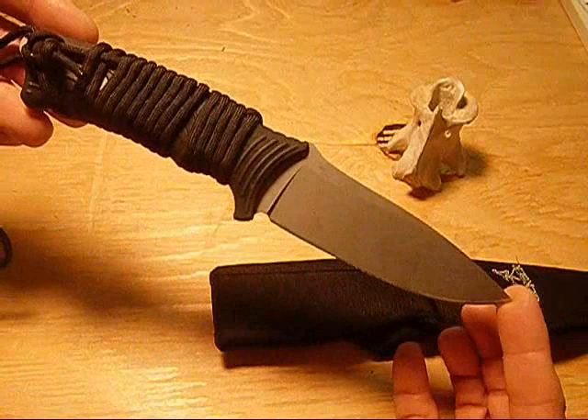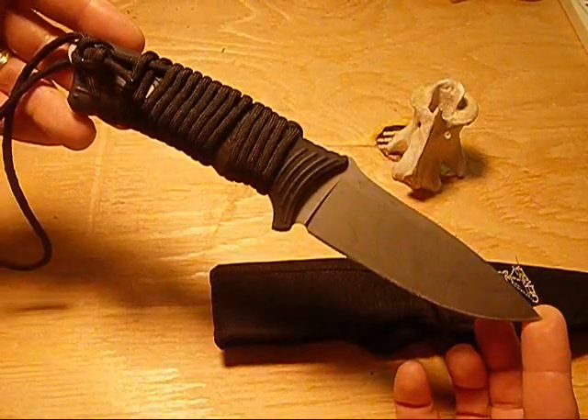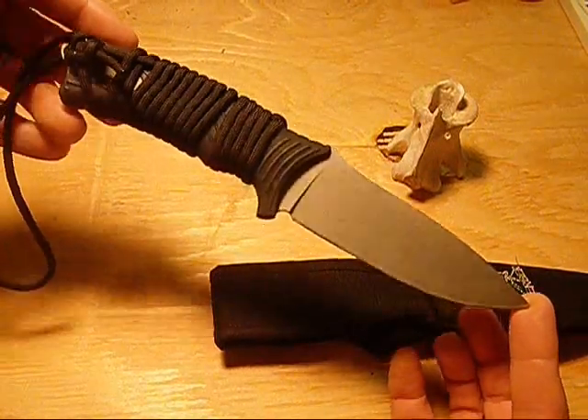The overall length of this knife is 9.4 inches with a weight of 6.3 ounces.